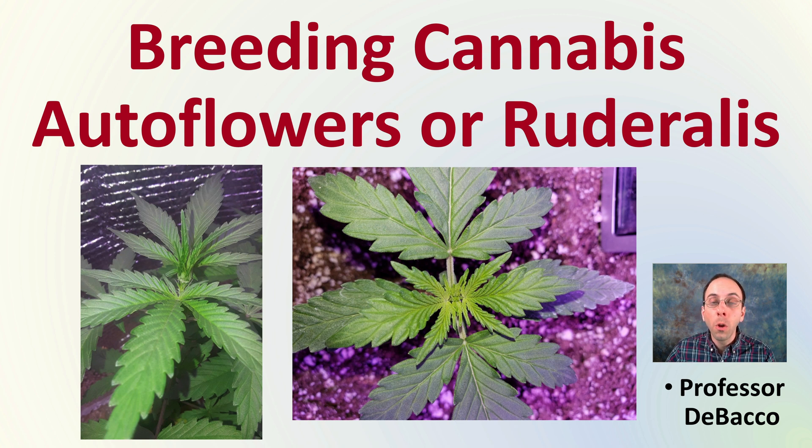In this Tobacco University video, we're going to be tackling the challenging subject of breeding cannabis autoflowers, or ruderalis. We'll get to see some of the complexities and why it's so difficult, but hopefully through this video you'll develop a greater understanding for the process.